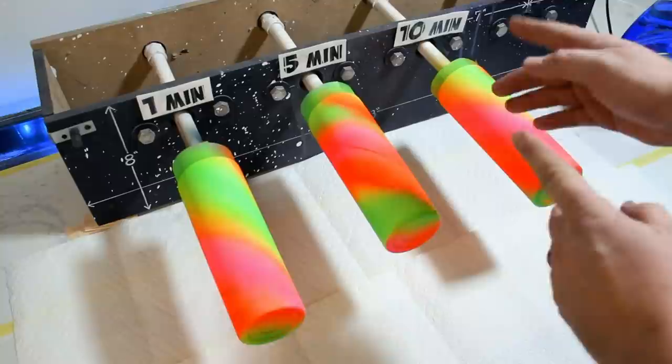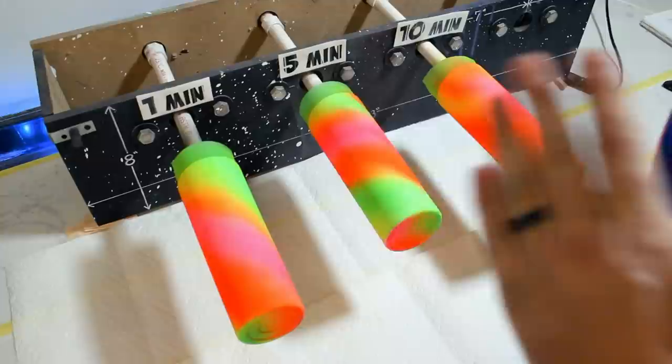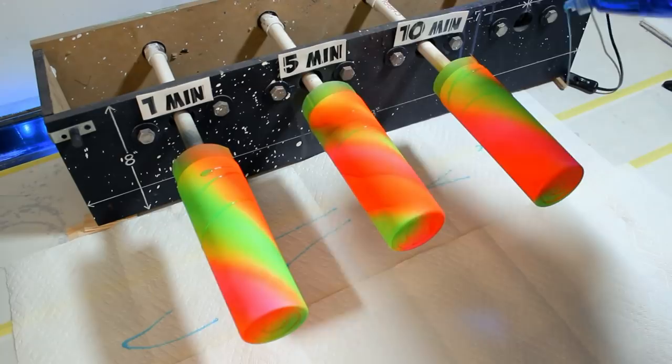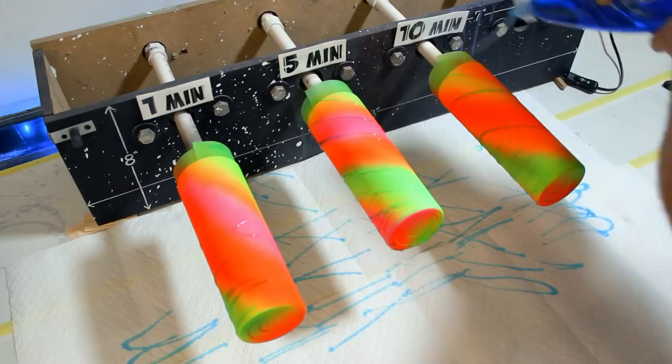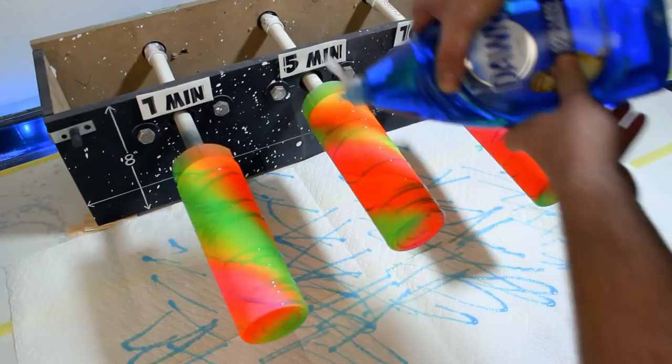Alright, we got our stuff set up — the one-minute, five-minute, and ten-minute tumblers. We're gonna go ahead and turn on our little spin thing — see, it's spinning nice and beautiful. Now I'm gonna take my Dawn and drizzle these tumblrs. As I hit this I'm gonna start my timer — nothing left to do but do it! Doing all three at the same time, just gonna let it roll. I put them on a paper towel so I don't make a crazy mess. I missed a whole side there, so I'm just gonna let this roll.